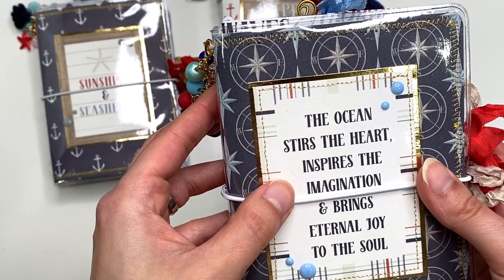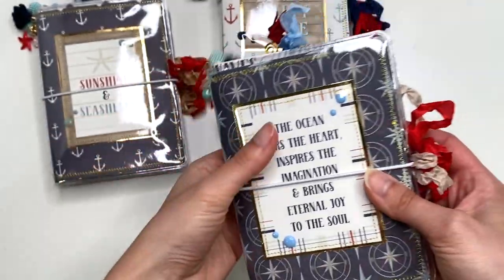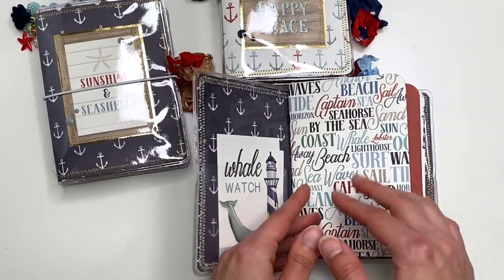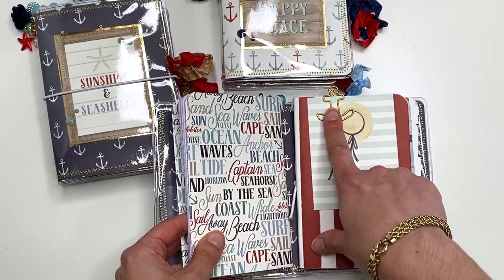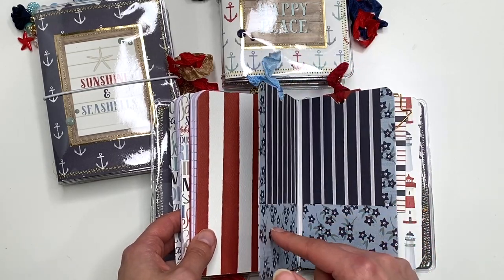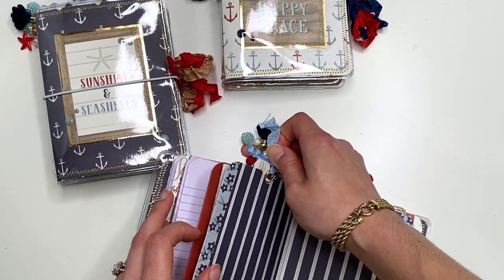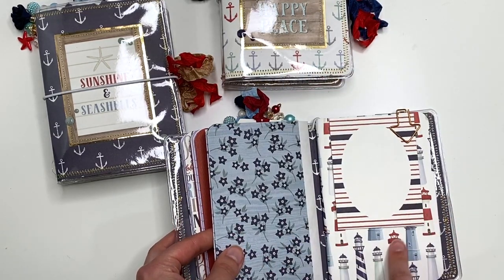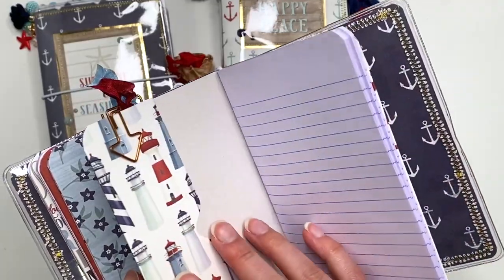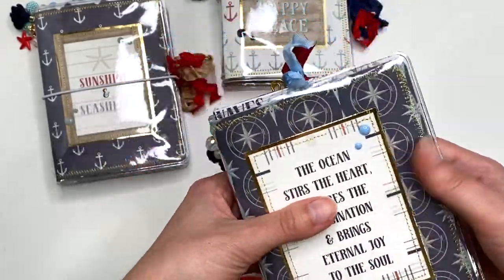The last one says 'The Ocean Stirs the Heart, Inspires Imagination, and Brings Eternal Joy to the Soul,' and has a cute seashell charm. When you open it up you've got a 'Whale Watch' cut apart, a notebook, an anchor paper clip that says 'Fun in the Sun,' another notebook, a floral folder with tags, and one more notebook. This one has a little arrow paper clip since I didn't have another whale or dolphin — still nautical-themed enough!